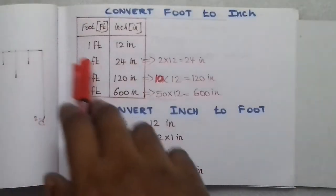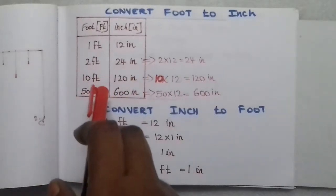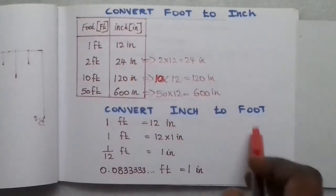To convert feet to inches: 1 foot equals 12 inches, 2 feet equals 24 inches, and 10 feet equals 120 inches, because 1 foot is 12 inches. To convert inches to feet, you divide by 12.